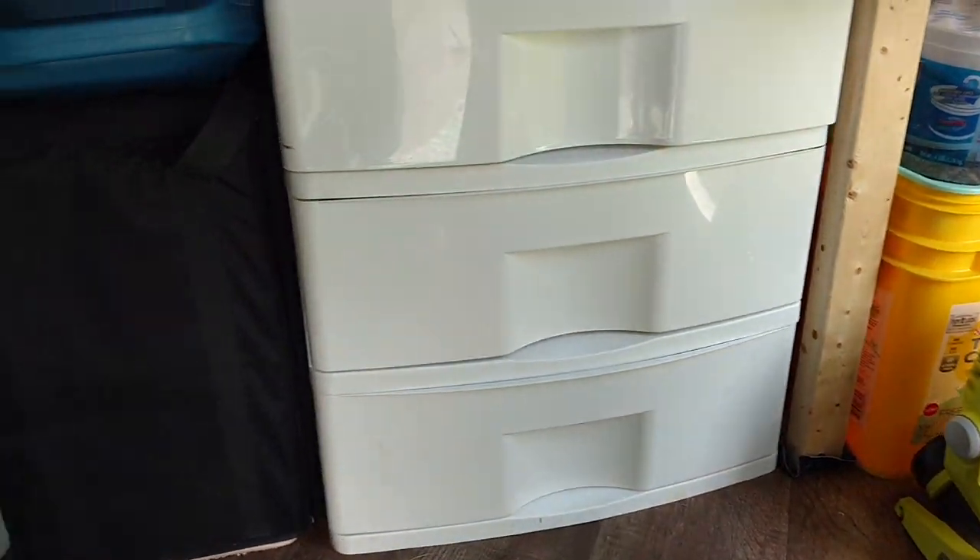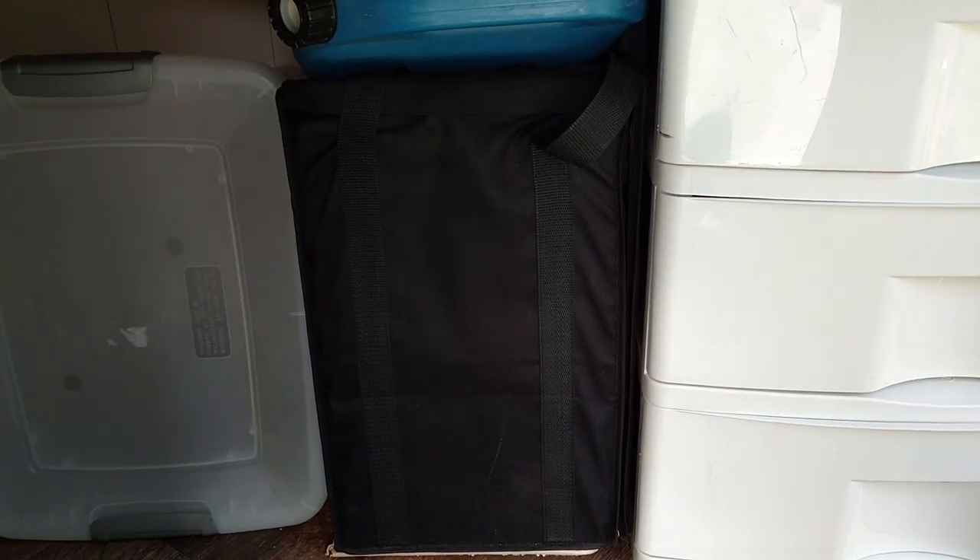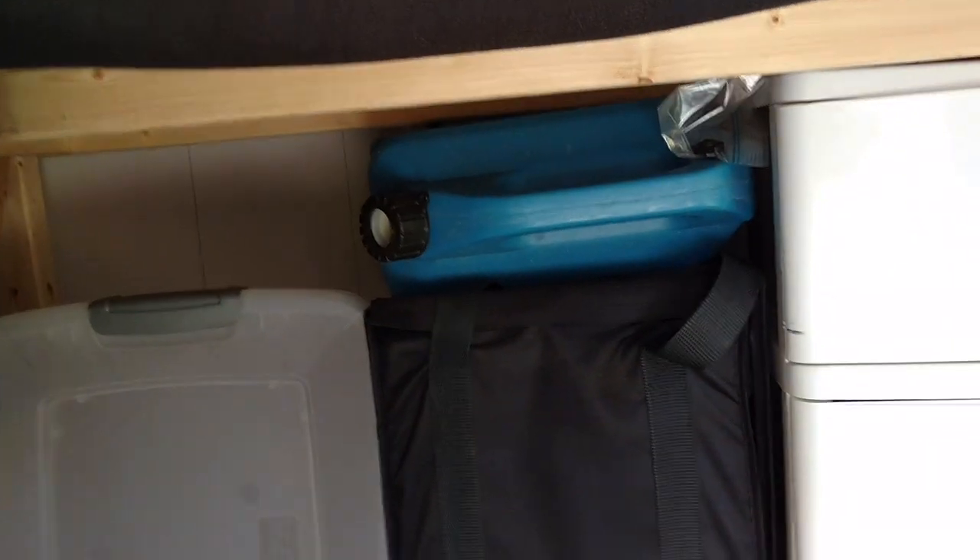If you flip this up, you will see I have a chest of drawers and a couple storage bins. Far, far in the back are my extra camping things that I don't use too often.